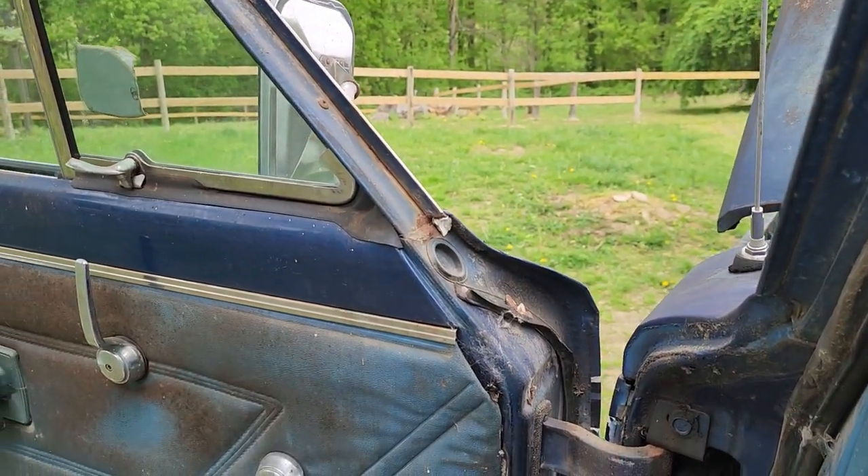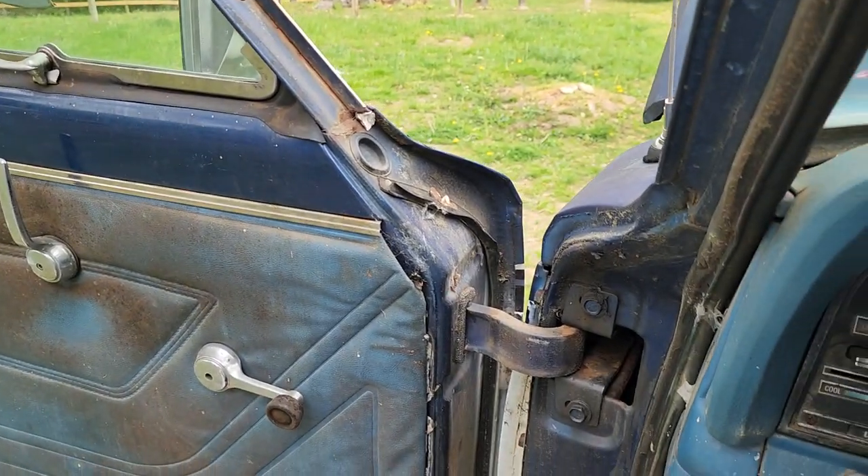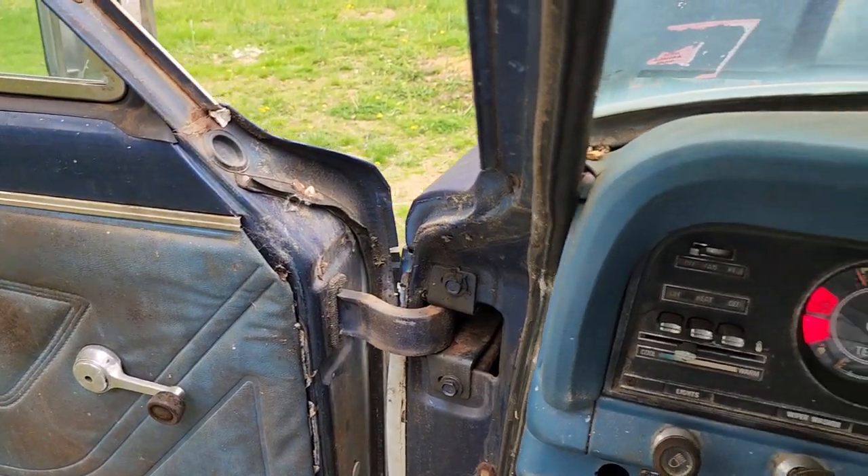It starts, it just needs more gas. I'll let you guys go — I'm going to get this thing running because I've got to get it out of here so I can get the trailer back.